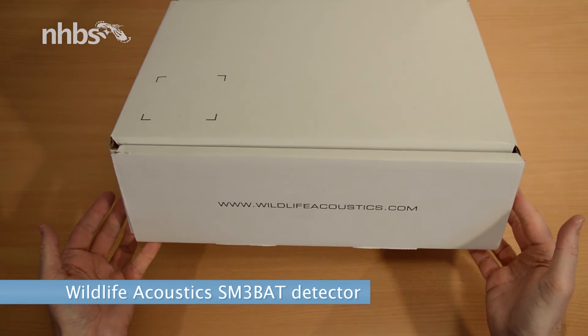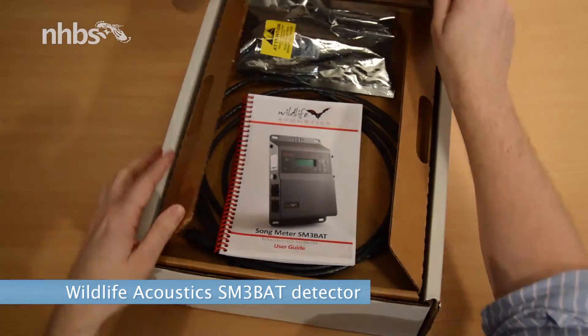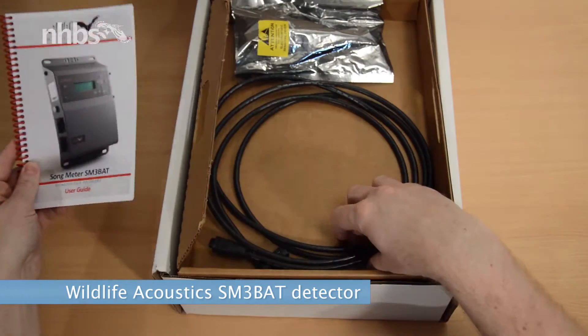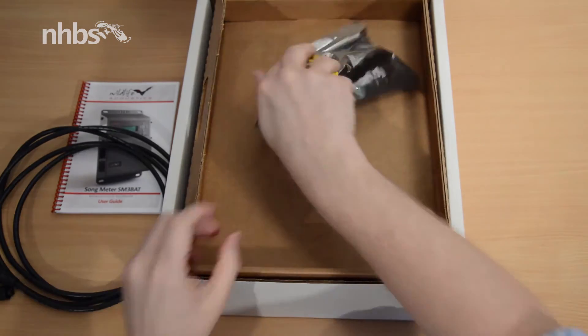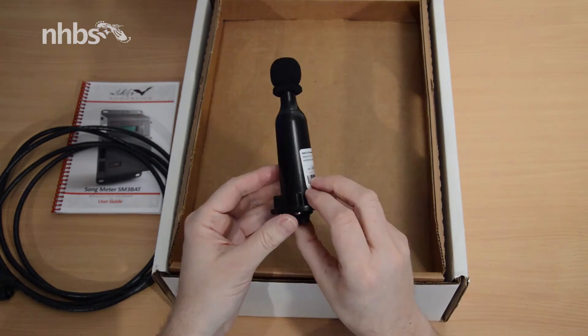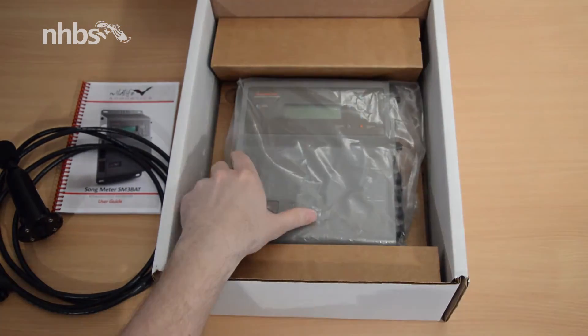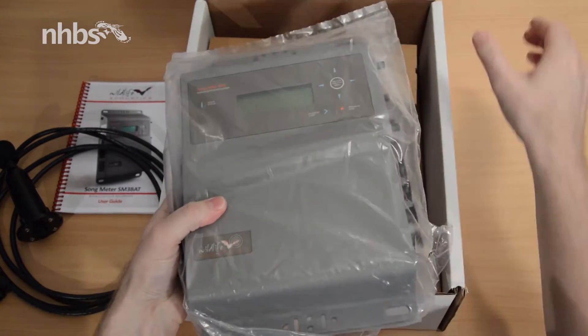This is the SM3 bat detector from Wildlife Acoustics. Let's take a look inside. Here's the comprehensive user manual and 3 metre audio cable, as well as the weatherproof omnidirectional ultrasonic FG mic. And underneath here we find the SM3 bat detector itself.